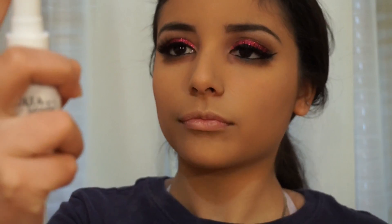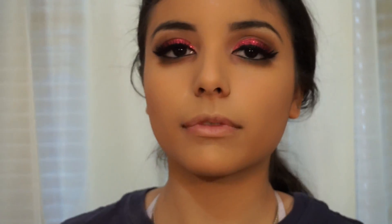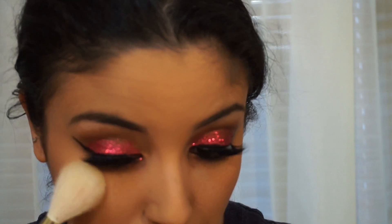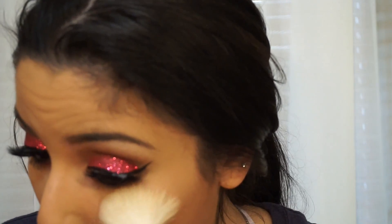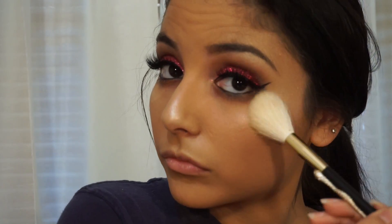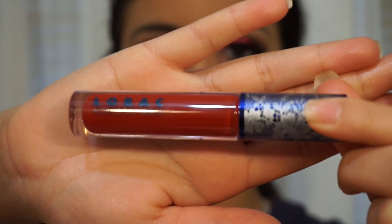Now I'm going to be using the Ulta Beauty Setting Spray and I'm going to apply that before I apply some highlighter. For highlighter, I'm going to be using the Anastasia Beverly Hills Glow Kit and applying those two shades. Now I'm going to be using a red lip liner along with a Lorac Alter Eagle Lip Gloss, applying that — and here's the final look.